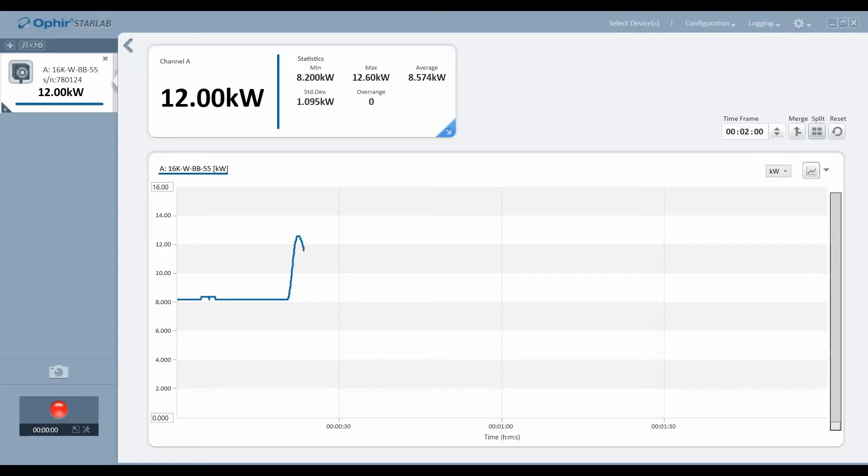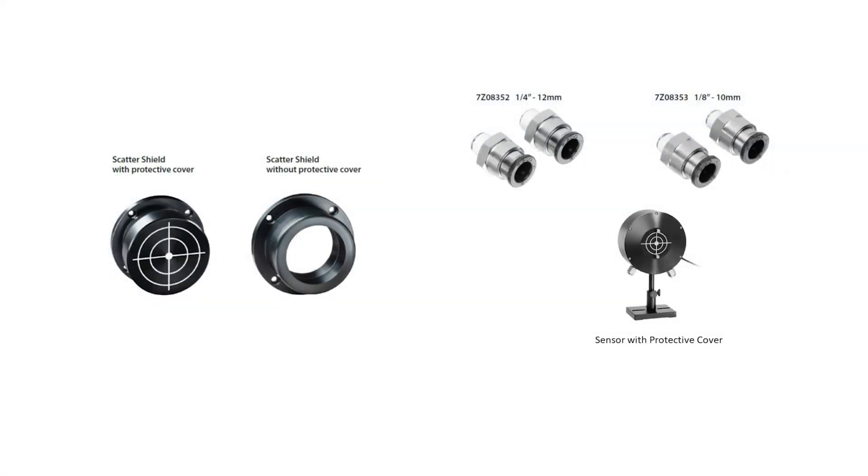the 16KW BB55 is compatible with all standard Ophir smart meters and PC interfaces. Available optional accessories include scatter shield, scatter shield cover, metric water connectors, and a protective cover with target pattern.